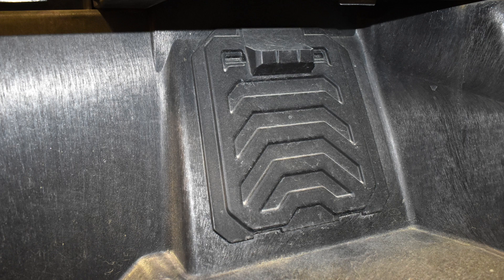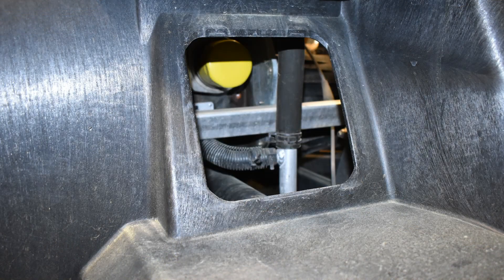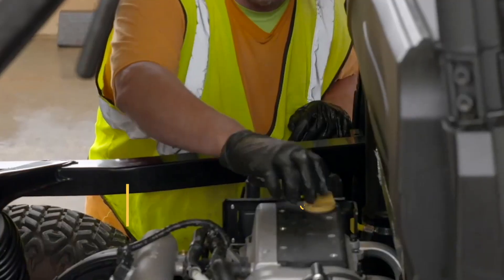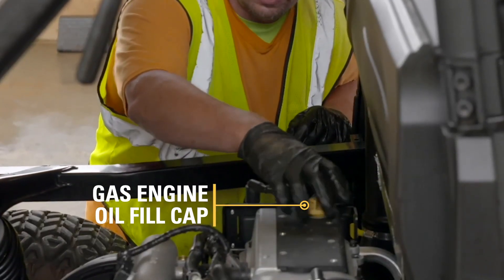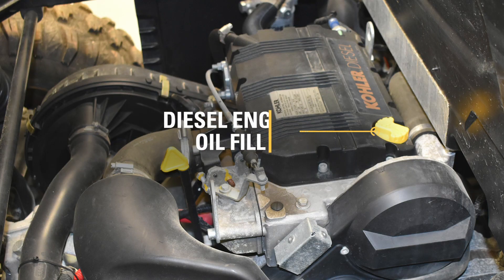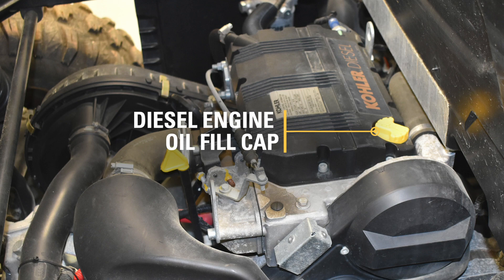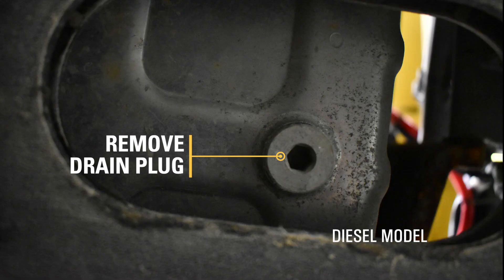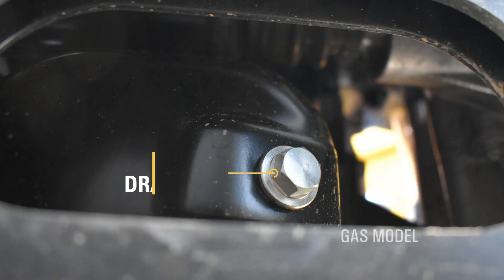Remove the maintenance cover which is located underneath the middle rear seat. Tilt the cargo box to the dump position and loosen the oil fill cap. Be careful not to allow contaminants to enter the opening. Remove the drain plug from the bottom of the engine and drain the oil into a drain pan.